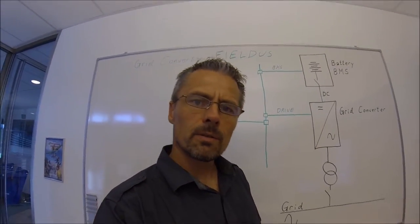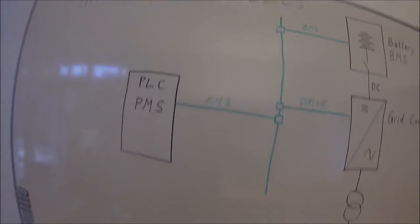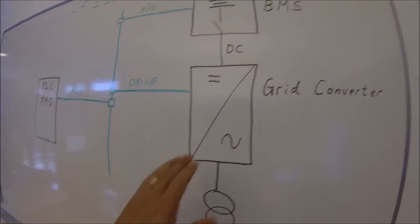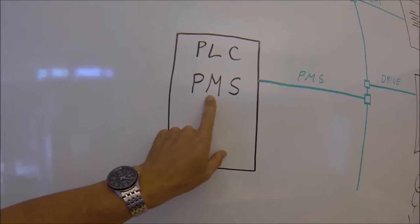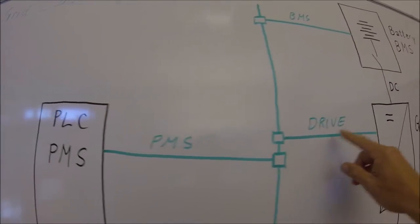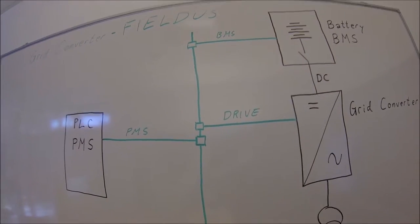Hello and welcome back to the Drive School. Today we are going to take a look at the fieldbus. The grid converter is usually controlled by a PLC system, which also is the power management system onboard the ship. There is some kind of fieldbus system — it could be any fieldbus system, it could be a TCP/IP Modbus.